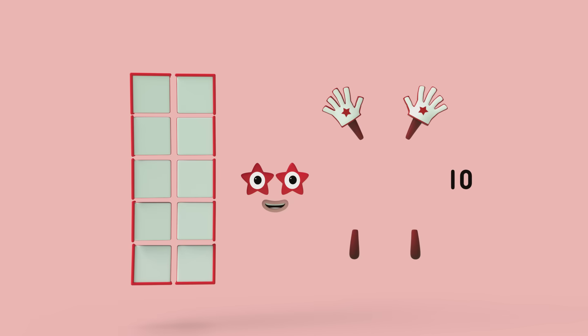What do we need? We need 10 white cubes with a nice red strip around them, 2 starry eyes, 1 mouth, 2 arms, 2 large hands and 2 legs. And yes, that's right — Number Block 10's numberling to pop on top!